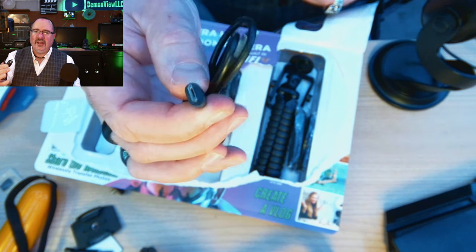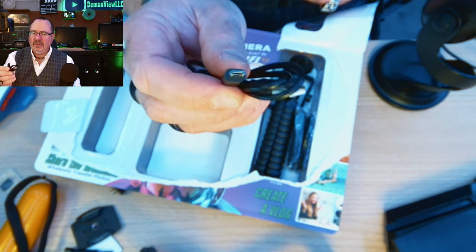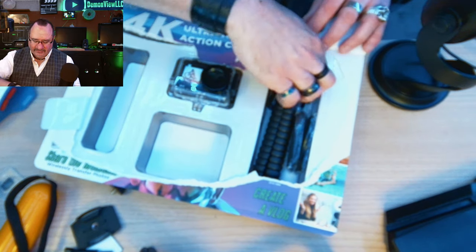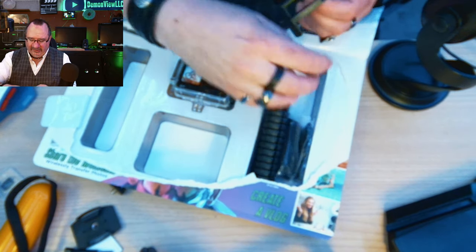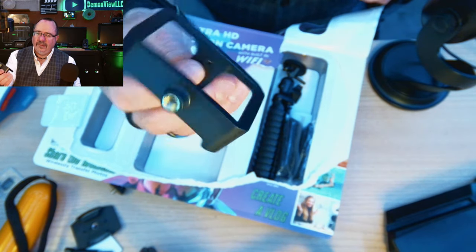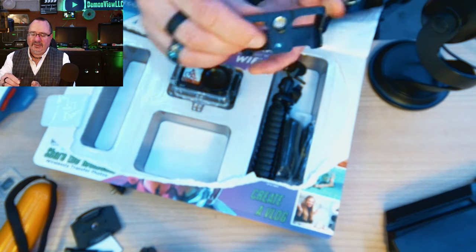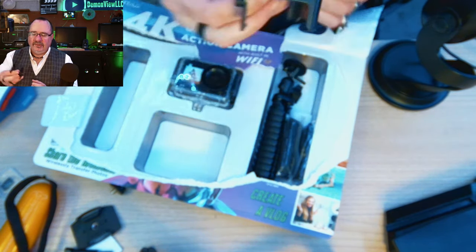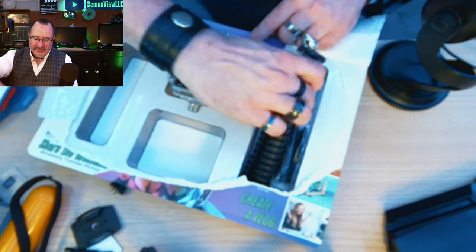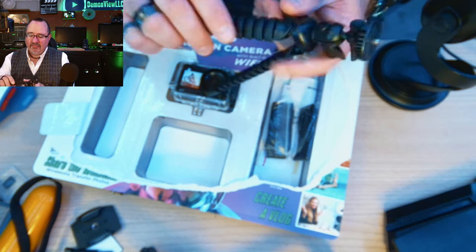The charging cable uses the old-style USB — not USB-C or micro-USB as you'd expect on modern devices. We also have what appears to be a camera frame where the camera slips inside with a little tensioner, and it looks like it has a tripod mount on it.